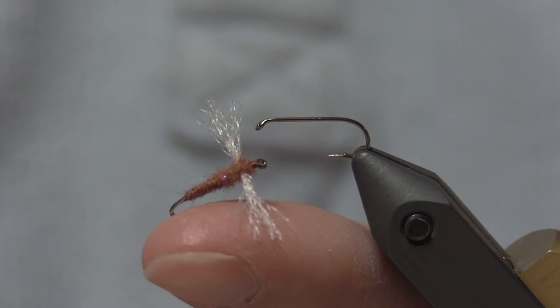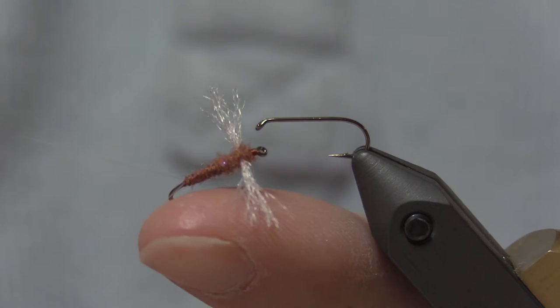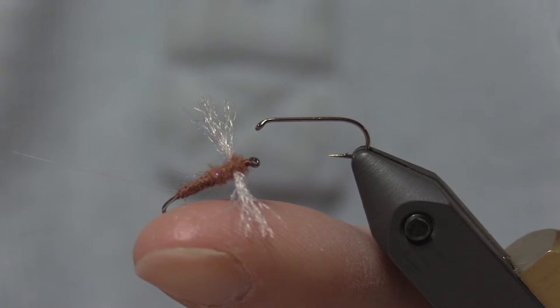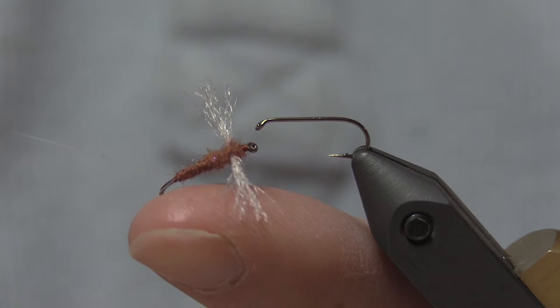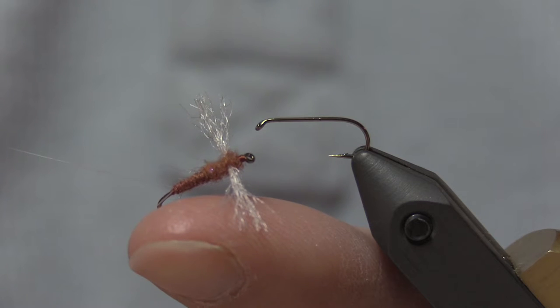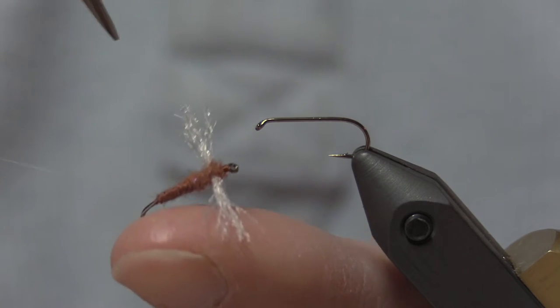I use several different spinners as conditions warrant — like a poly parachute spinner, which I'll tie in another video, for low light. This is my general purpose rusty spinner for sulfurs on the west branch of the Delaware. I've used everything. I tie some with biop bodies and they work great too. This is just an easy tie, an all-synthetic pattern. I like to use natural materials, but this is a good water-resistant pattern. And I like the UV — I feel like it's a trigger.